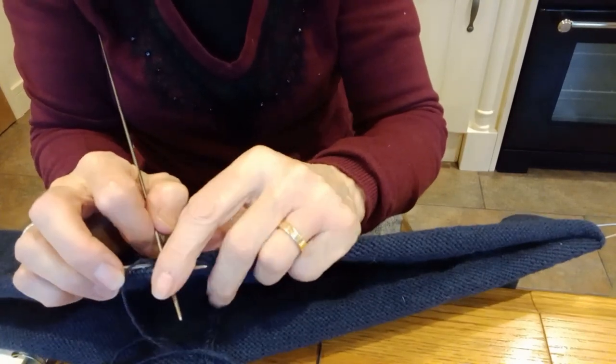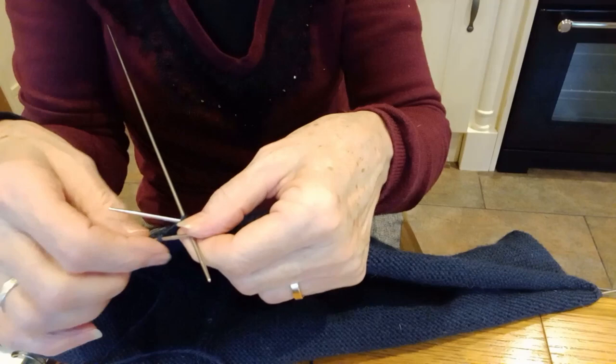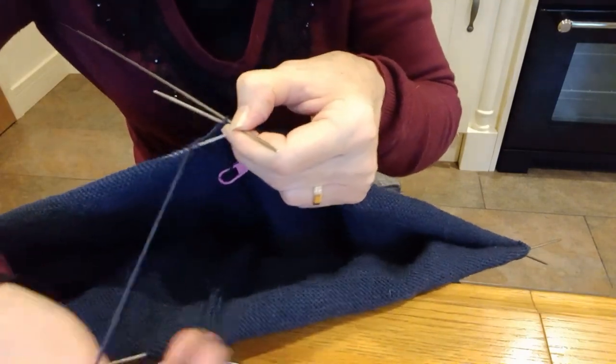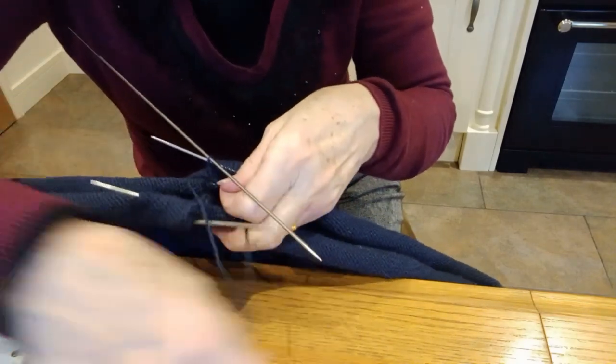So I've placed the jersey on the table and I just want to show you my final round, if I can do it without getting into a pickle, which does not seem to be happening.